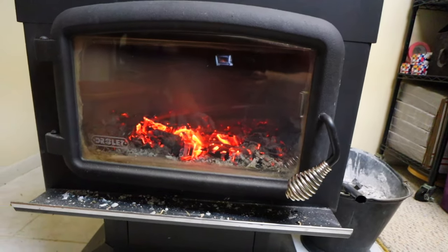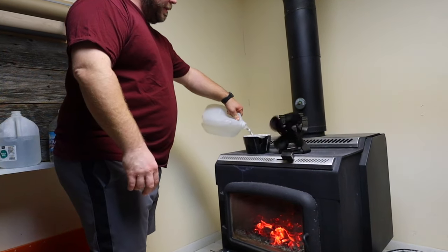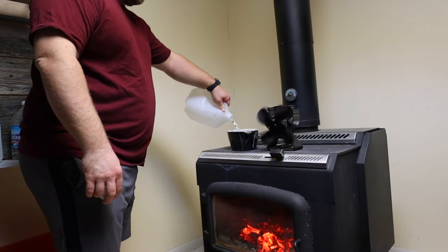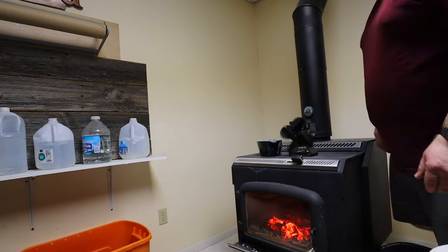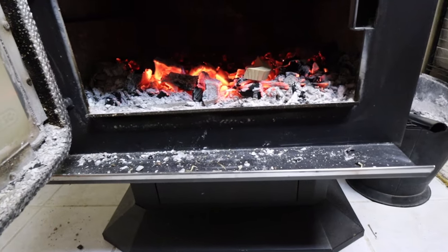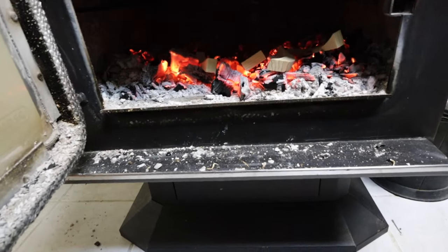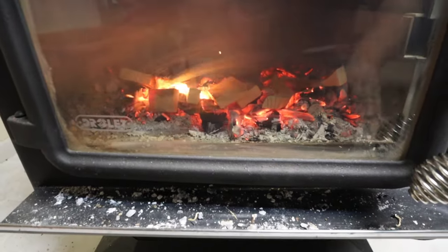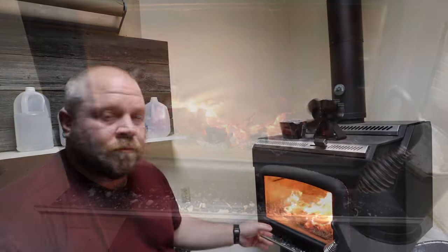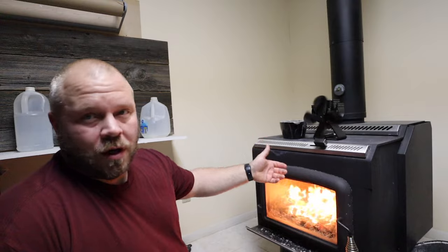Now we're just going to crack the door and let it get really hot for a little bit. While that's going, you can fill up your water pot - I always do a pot up here. We did two for a while but found one is just fine to help bring moisture to the air. Once in a while we throw cinnamon sticks in there. I shut the fan off and grabbed some scrap wood. See how it's really red hot - you can feel it coming out. We're going to throw some of the scrap in there and crack the door again.